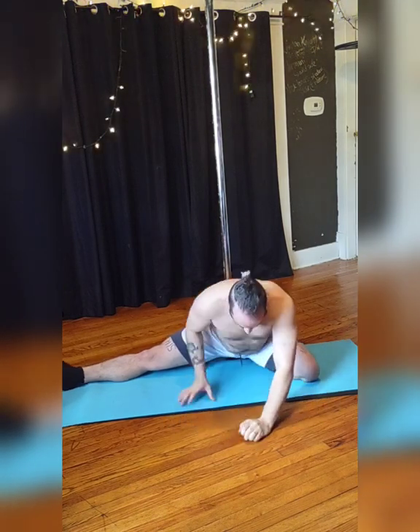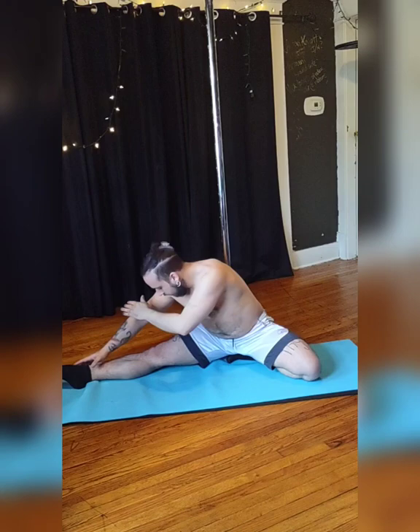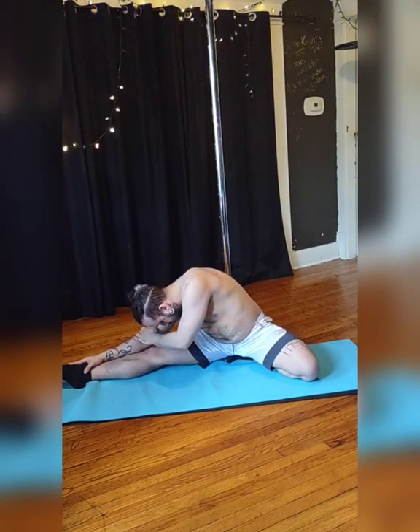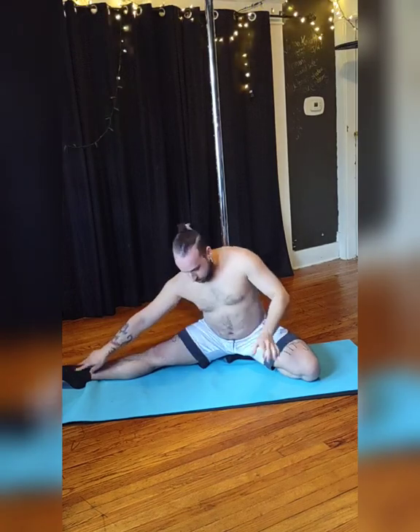Sit here for a couple breaths. When you're ready, exhale, back up. Position yourself in a nice seated position, still on your shin. Inhale, lift that opposite arm. Exhale, fold to your side, to that straight leg. Breathe a couple breaths. And then exhale and twist your torso for your chin to knee. Come out of that. And when you're ready, switch over to your opposite side.